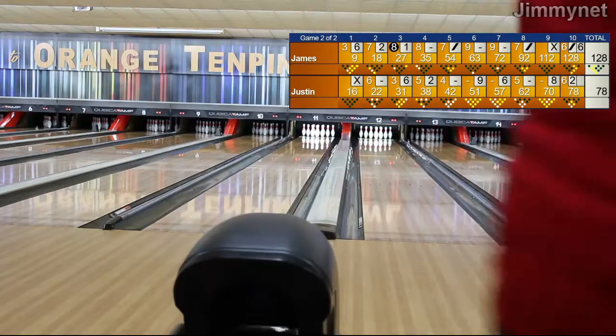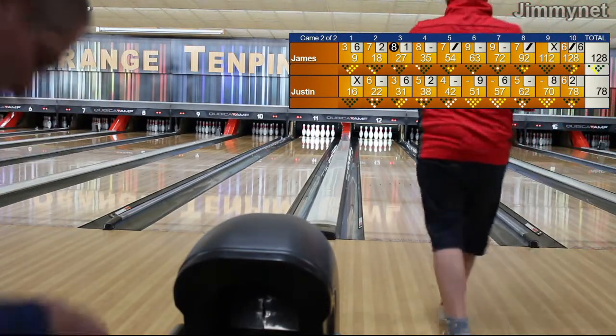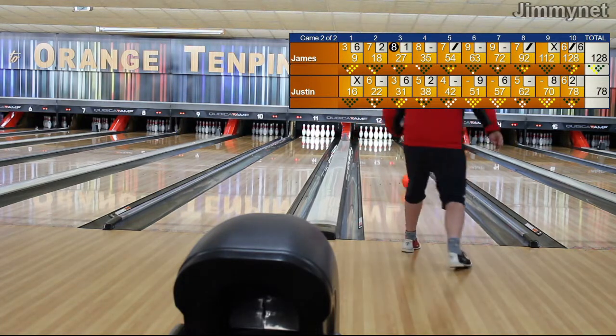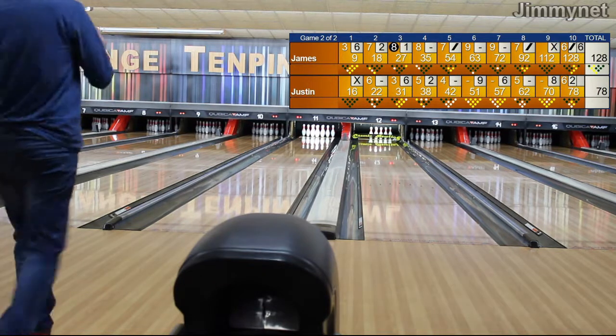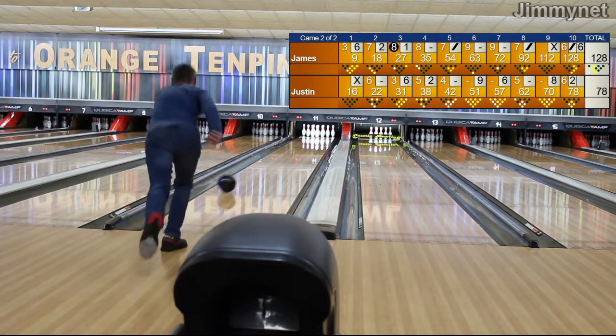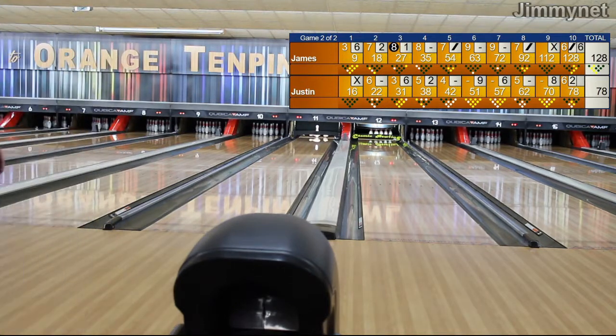They've got a brand new Kegel oil machine here — it's a Kegel Walker, and it'll actually oil the lanes completely. Ball goes down for Justin — I think he's got four there. James is going down — nine pins, that's halfway through the seventh frame for James.